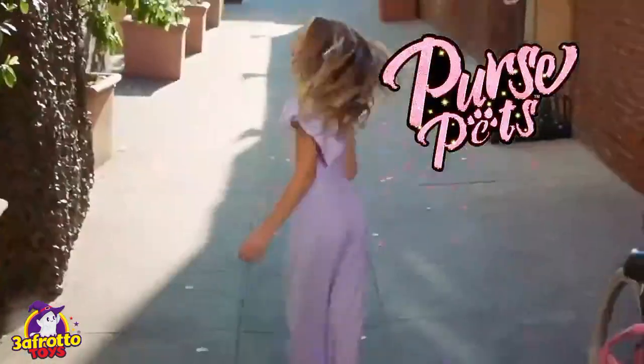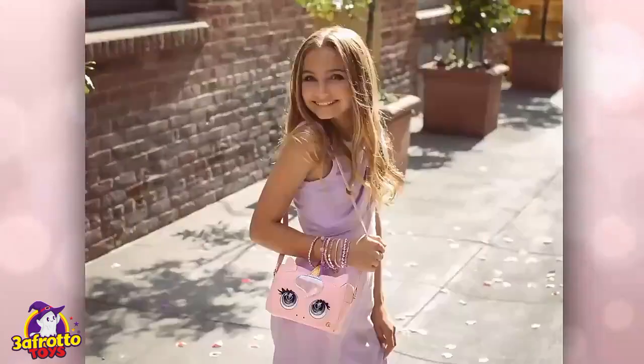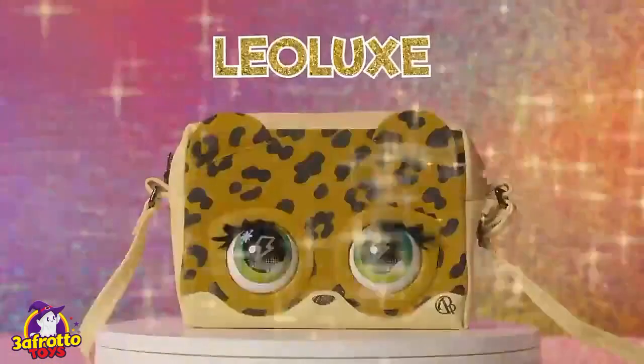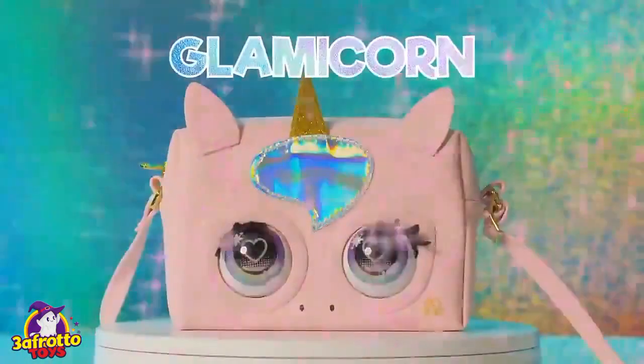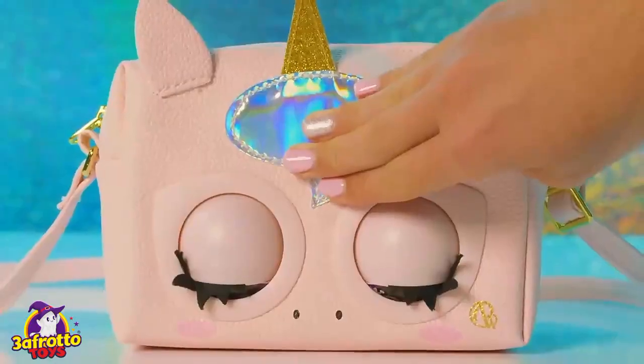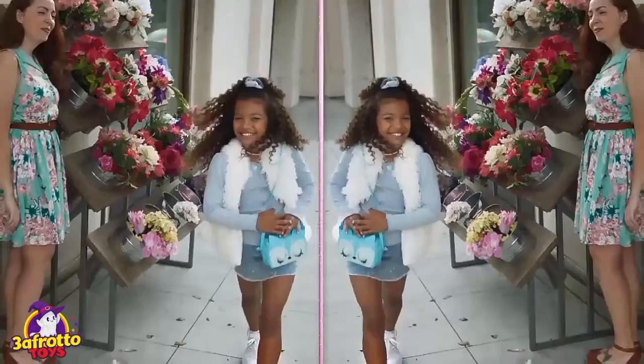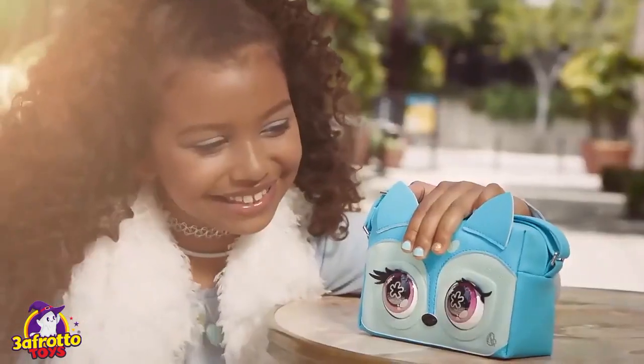This season's must-have fashion bag is for kids — it's Purse Pets, yet trending with fashion that comes to life. Oh my gosh, did she just blow you a kiss? Let's learn how it works so you can wow your friends with the latest, most fabulous fashion.